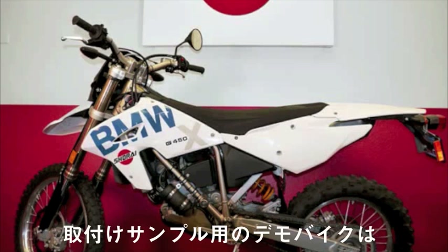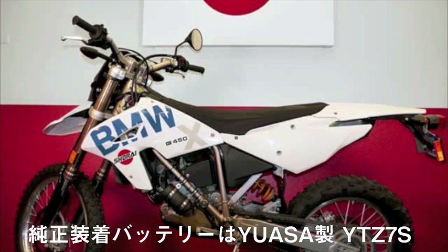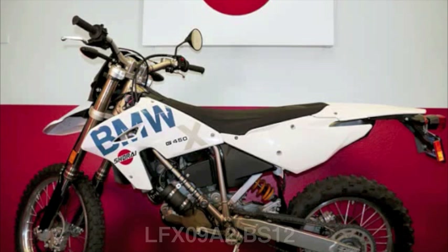Our example bike today is the 2010 BMW G450X. The factory-installed lead-acid battery in this motorcycle is UASA's YTZ7S. The Shorai high-performance replacement for the stock battery is our LFX09A2BS12.